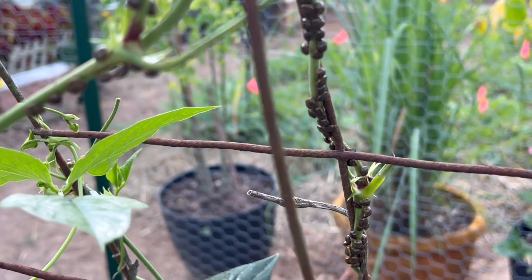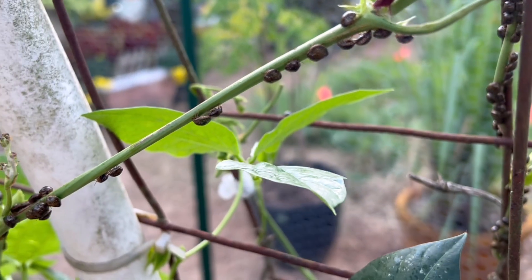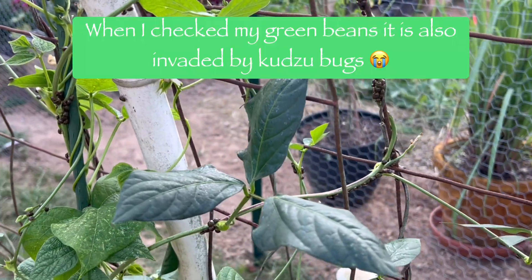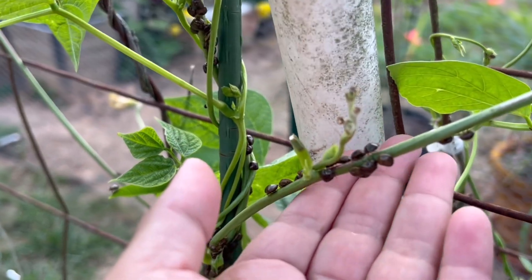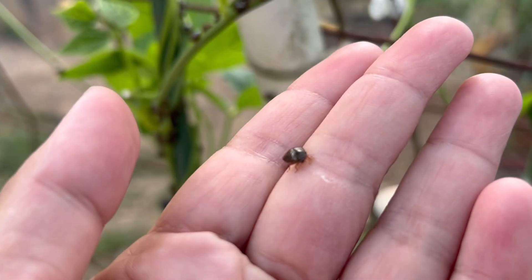They said permethrin should kill these bugs, so I mixed an ounce of permethrin to a gallon of water. These bugs will pierce and suck the sap of your crops, and thus will destroy your whole crop.